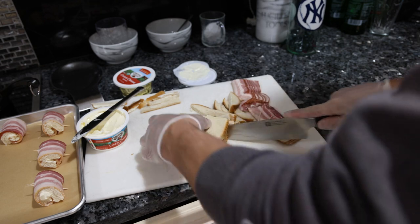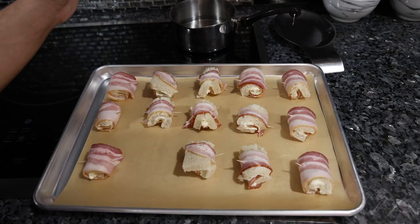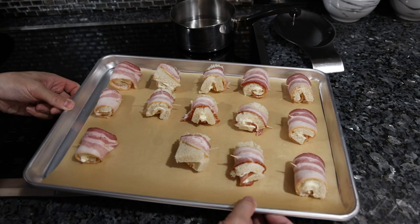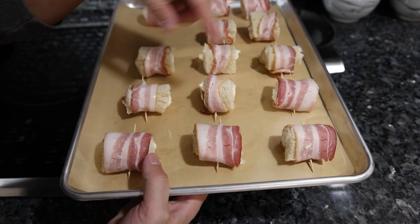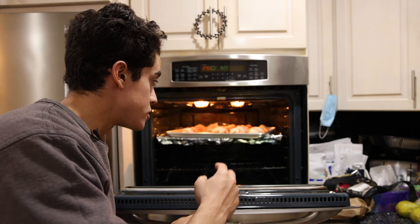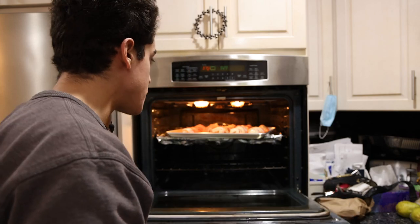Since this bread is so firm and kind of stale, we can even stack all four slices and just cut the edges off at once. That's really it — quick, simple, easy, only five minutes of prep. Some of these don't look that great depending on how the bacon was sliced, but either way it's going to be delicious. I'm putting the oven on 400 because we just want this bacon to crisp up nice and quickly before the cream cheese melts or the bread gets soggy. It's been maybe 15 minutes, so we're going to let these cool for a little bit.